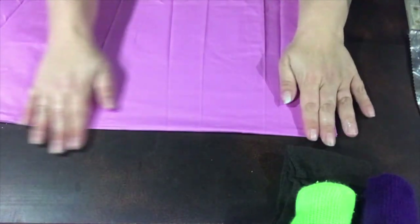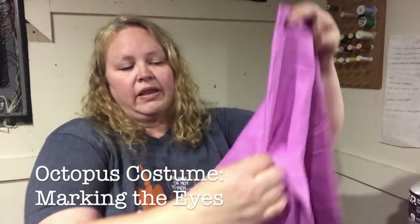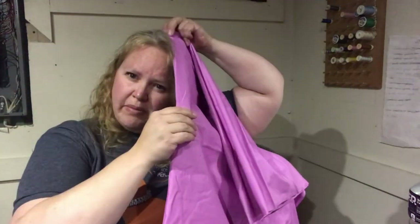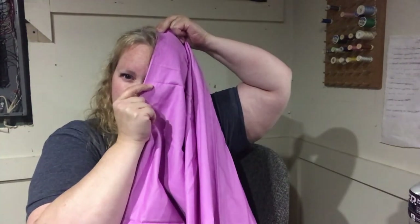Fold it in half one way and fold it in half the other way, and this is where we're going to figure out where to put the eyes. To make the eyes on the octopus, take your folded piece of fabric — it's folded in half and then in half again. The tip is the most folded corner; that goes at the top of your head. Go down and figure out about where your eye level is. I'm just going to mark it with a little safety pin right in the middle.